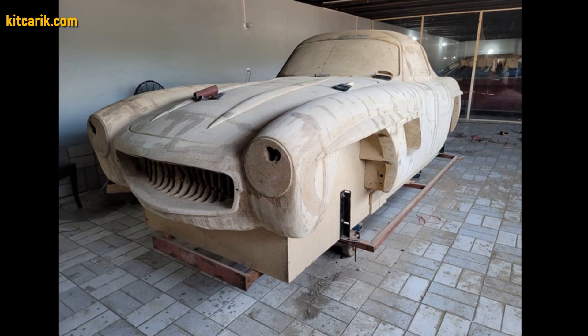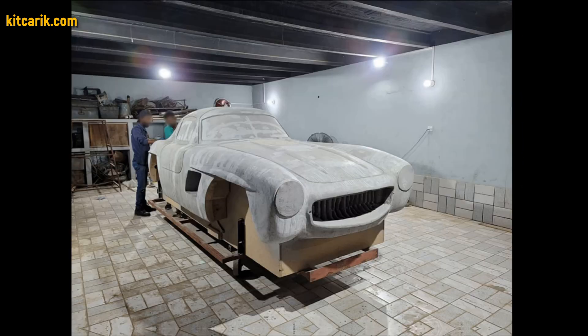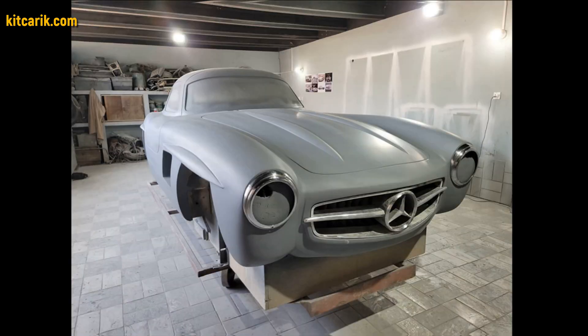As an alternative option, my client filled the space between the sections with wood. After that, he covered the layout with putty and brought the surface to perfection.